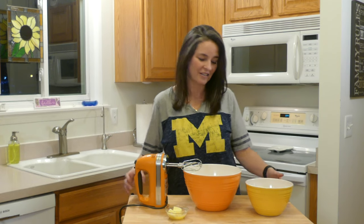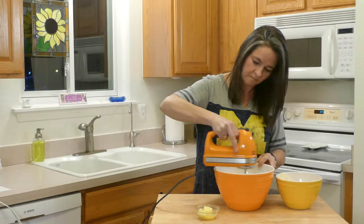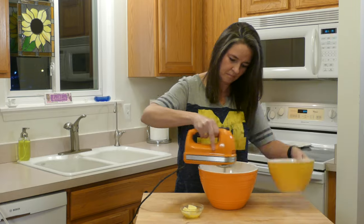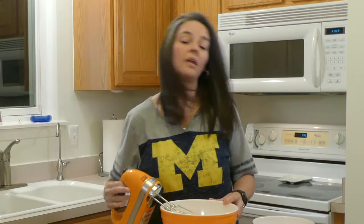Now that we have frothy eggs, it's time to mix in our dry ingredients — add a little bit at a time. Now that the fat's mixed in, it's time to add the butter.